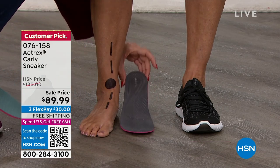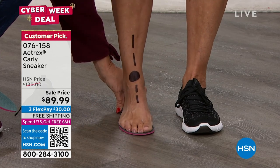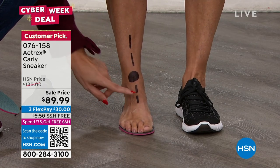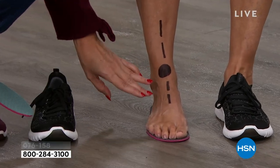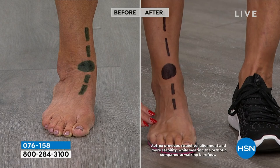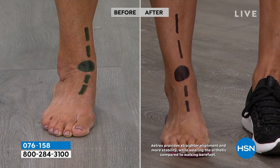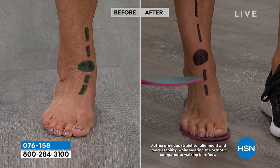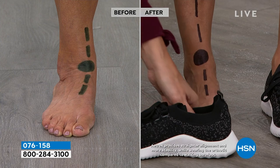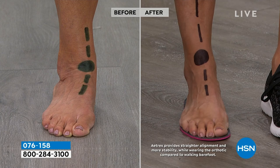This is the insert right here. As Donna steps into it, notice the difference in the alignment we create. Now all of a sudden that line is straight — she's no longer overpronating, so she's starting to relieve all of that pressure off not just her feet but the rest of her body as well. The arch support is built into the insert and also built into the shoe, so from the ground up you get all of that support that Atrex and Atrex alone provides.